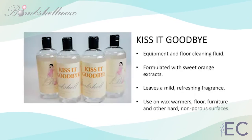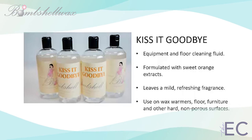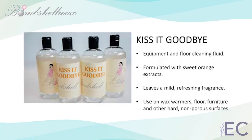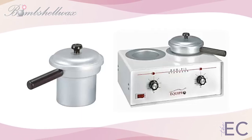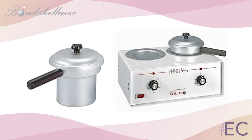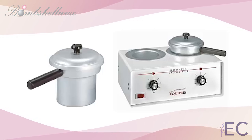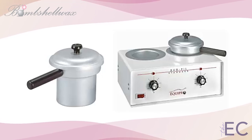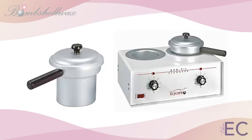Kiss It Goodbye is performance-driven and formulated with a sweet orange extract to leave a mild, refreshing fragrance behind. Have a bottle handy anywhere you warm wax for a quick and easy cleanup on the spot. For the very best Bombshell wax experience, you must use a certified Bombshell wax warmer. We offer numerous wax warmers with various diameters that are durable and heat wax evenly from all sides and the bottom. Our wax warmers use aluminum heating tanks with heat-proof handles for your safety. Made in the U.S., our certified Bombshell wax warmers are perfect for creamy wax strips, hard wax, or both.